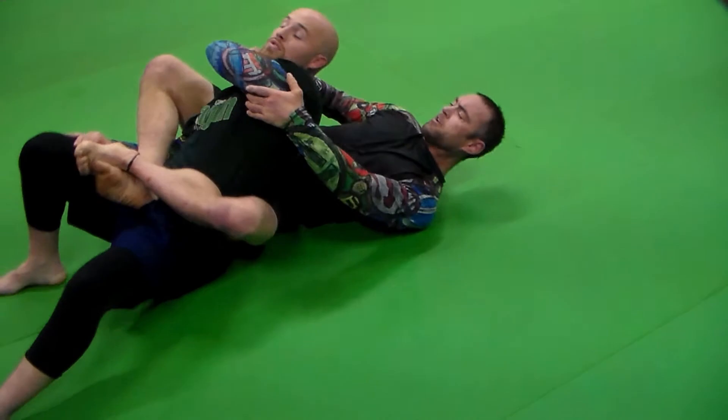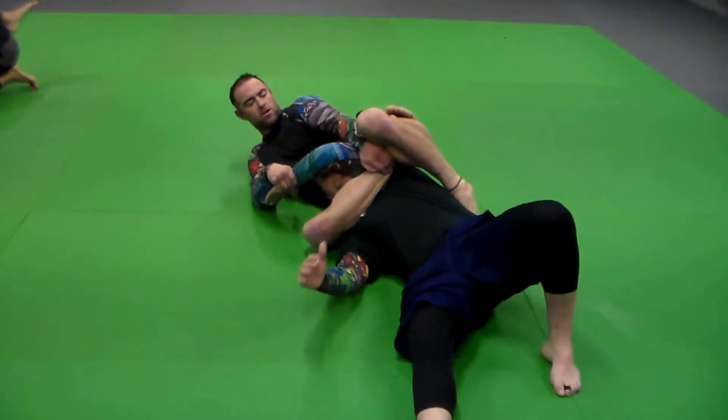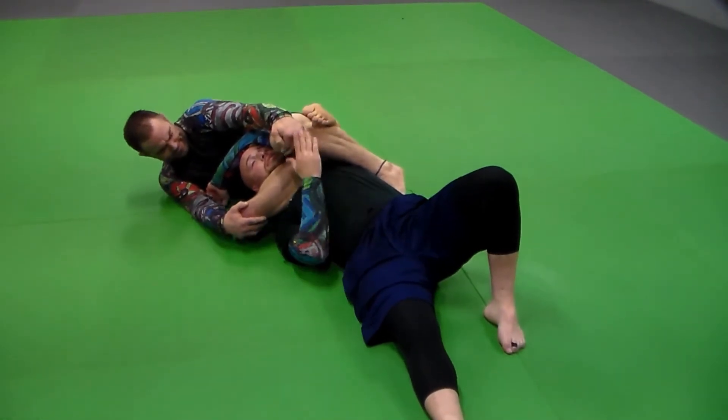Four, turn — sit up and grab the ankle, get the escape to here, pull the arm up, and then curl knees together and curl heels back, right there.